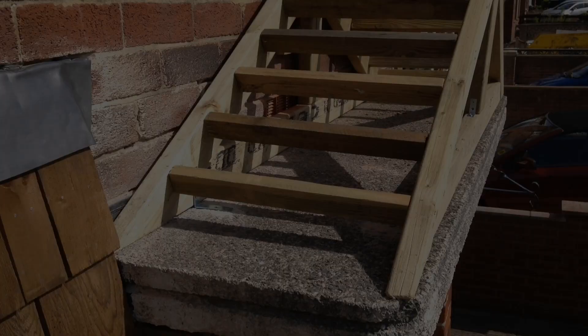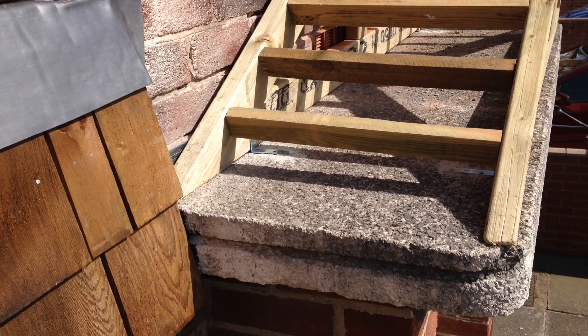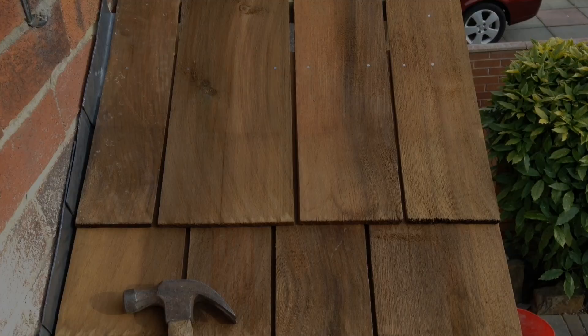Now the pitched roof is fixed firmly in position, it's time to fit the lead flashing and cedar shingles. I'll put links to a couple of videos about the lead flashing on YouTube — there's a guy who's got some excellent videos there and that's where I've been getting my information regarding the lead flashing from.